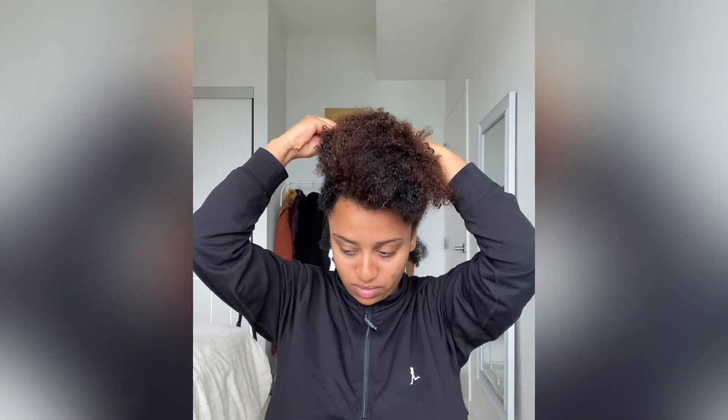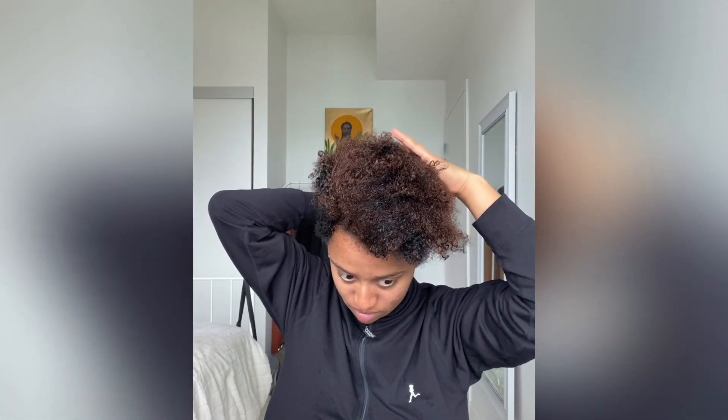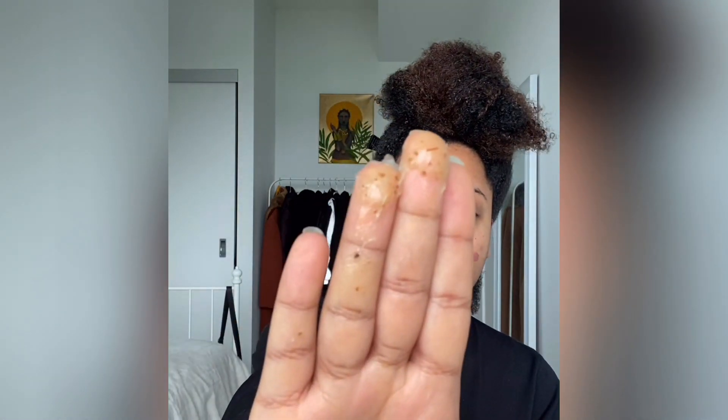Continue to watch the video if you want to see how the twist out turns out. First, start by partitioning your hair — I started from behind. It's easier when you section it because it gets the other hair out of your way. I wet my hair earlier just to keep it hydrated.